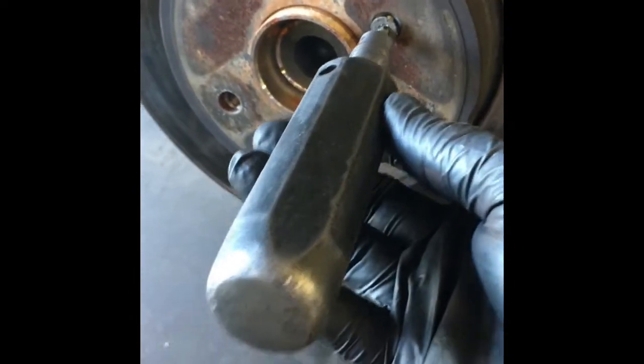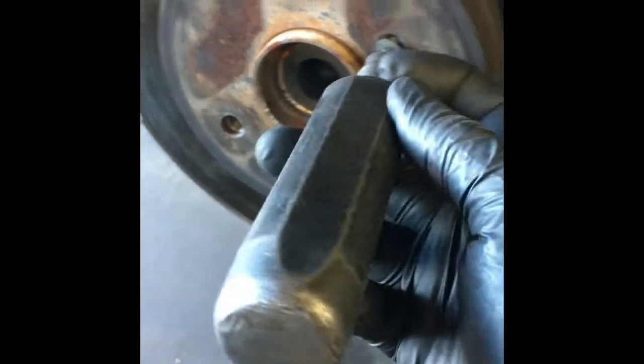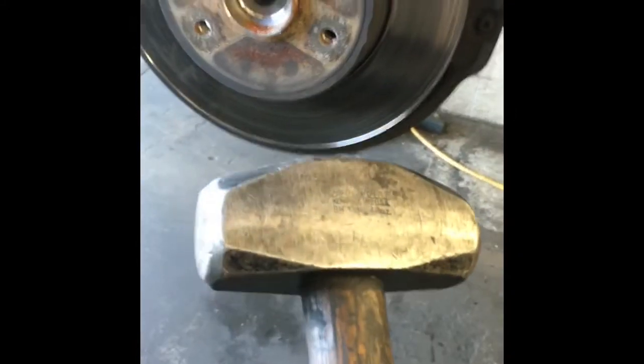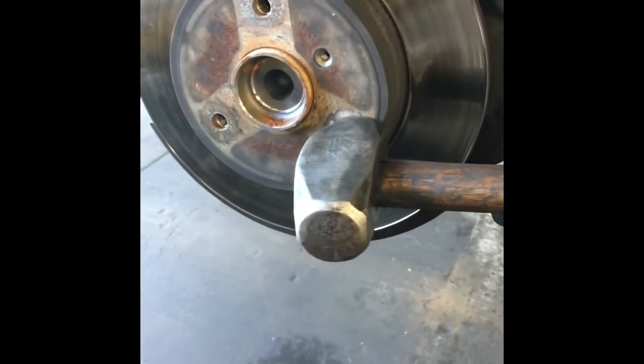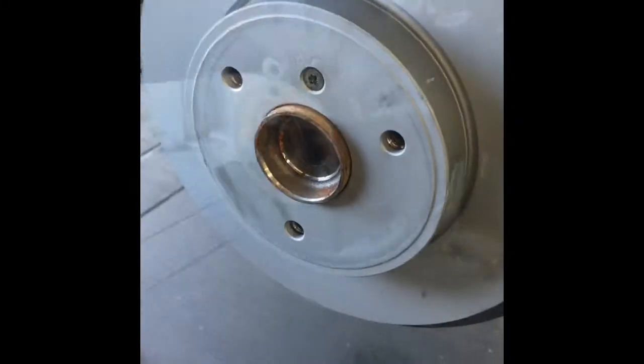You put the impact screwdriver in the bolt and smack the end with a hammer. It has a little mechanism that helps pop it free. After you get the bolt free, remove the rotor. If it doesn't come off, take a hammer and hit it right here — be careful not to hit the hub and watch your toes.